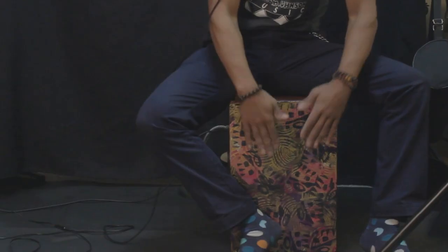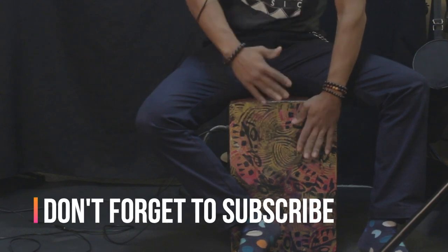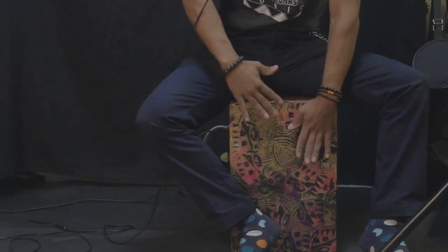Don't forget, hit the subscribe button and hit that bell notification. Stick around — in a couple seconds I'll be playing a little bit of this drum. God bless you, heaven smile upon you, and I'll see you soon.